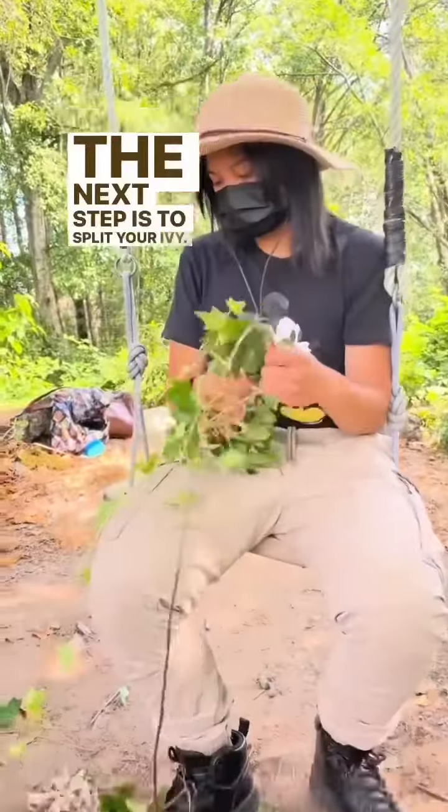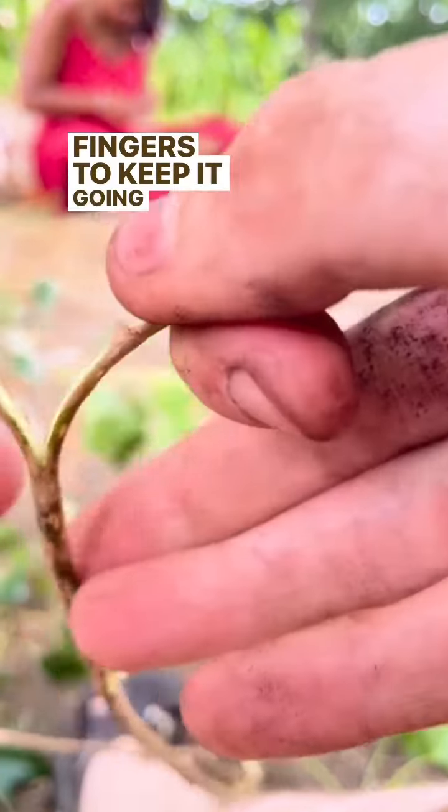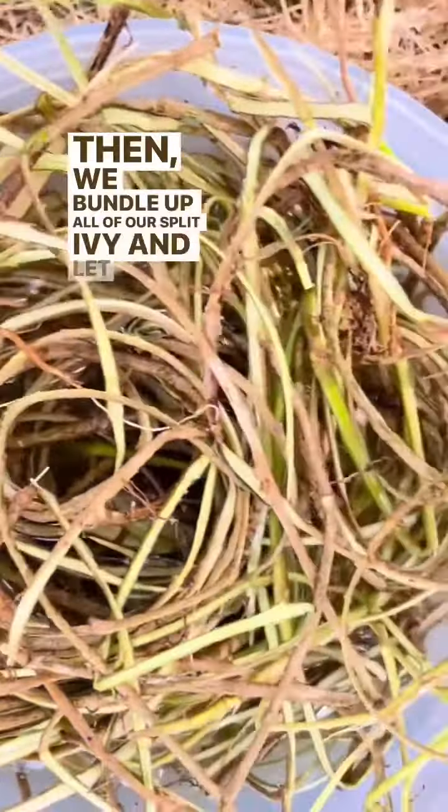The next step is to split your ivy. I use a knife to create the split at first, and then I use my fingers to keep it going along the ivy. Then we bundle up all of our split ivy and let it soak in water.